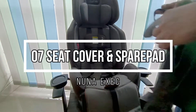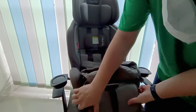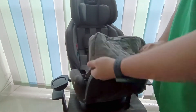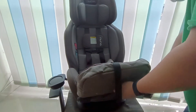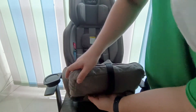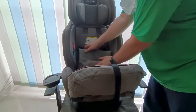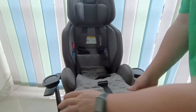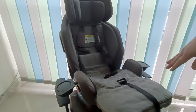Selanjutnya, dikasih spare pad yang tadi kita lihat yang warna putih, dan juga ada tatakan kaki — mungkin supaya gak gampang kotor. Bahannya bagus dan halus. Posisinya bisa diatur biar lebih nyaman.